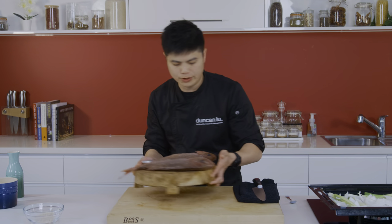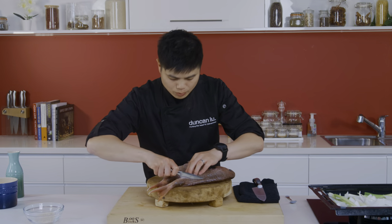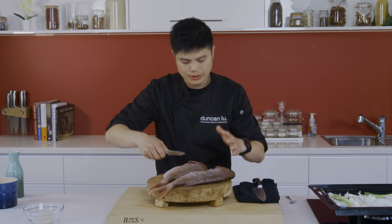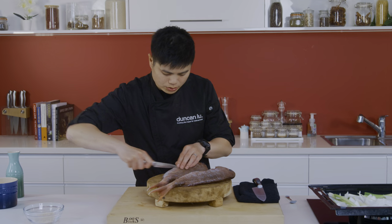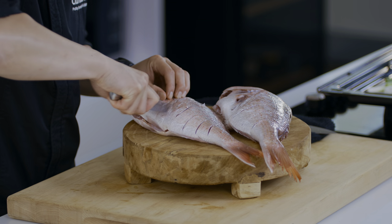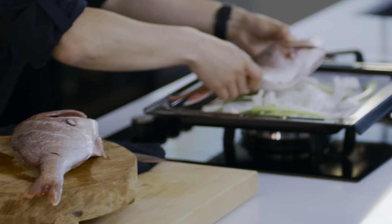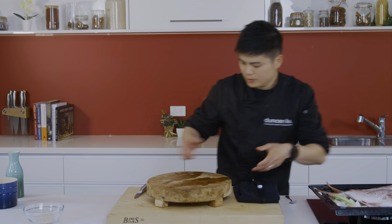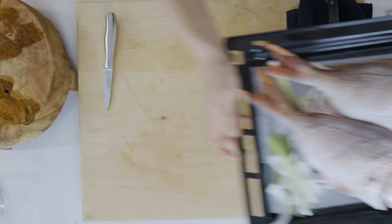I'm going to set that aside to work on the fish. So beautiful whole snapper here. I'm going to pop some diagonal cuts in there because we're putting this in the oven. Putting diagonal cuts like so will help the marinade penetrate the fish, help it cook evenly and through. I'm going to transfer this over to the tray.